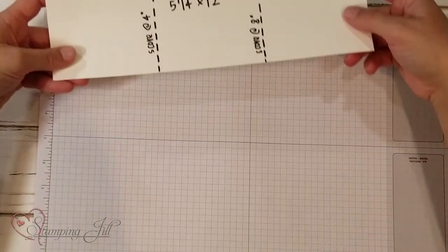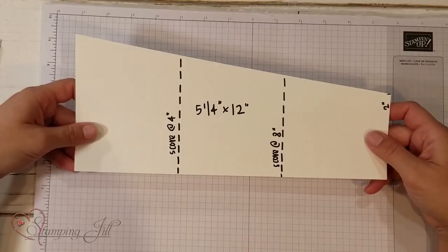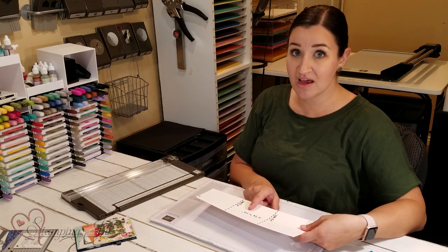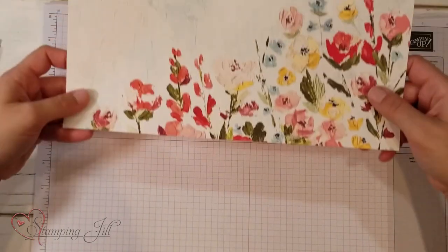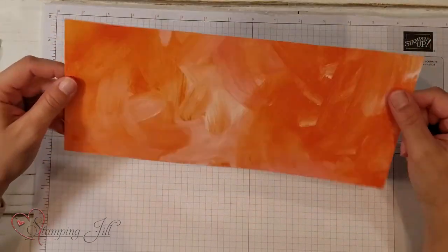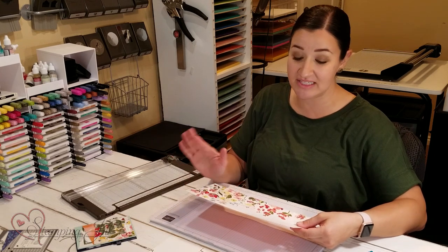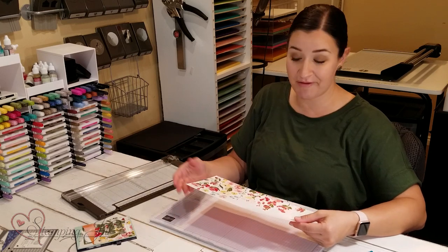Here's the template you're going to use to create this gift card holder. I wrote it out on paper so you could see it for reference, but I'm going to show you how to do this as well. You need to start with a 5 and a quarter by 12 inch piece of designer series paper. You could use cardstock, but it would be pretty bulky, so I'd suggest using designer series paper. Stampin' Up designer series paper is all double-sided, so for projects like these it's going to show both designs of the paper and coordinate really well.